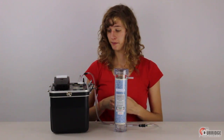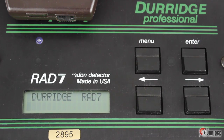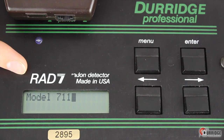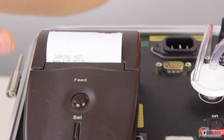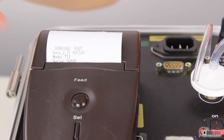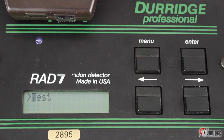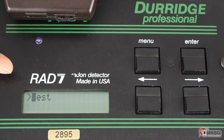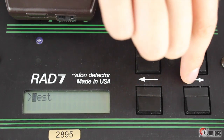Now we can turn it on. At startup, the LED screen displays the Rad7 identification details and the current setup protocol, while the printer starts printing a header on the paper. Hit Menu to skip through the intro and display the test. These buttons command and configure the Rad7: Menu, Enter, and the left and right arrows.